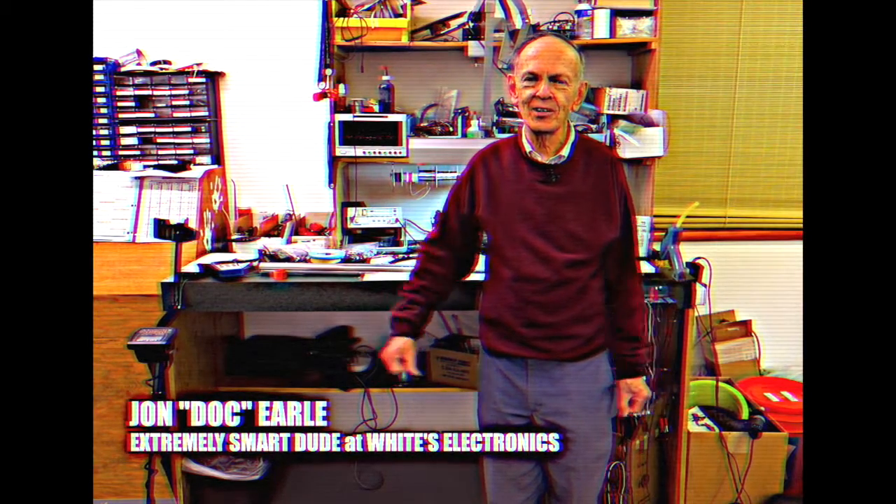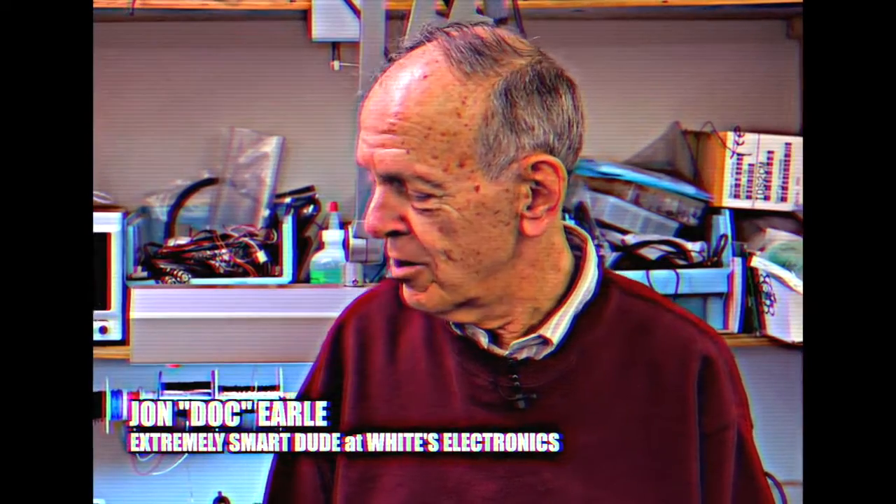Hi, I'm John Earl, engineer here at White's Electronics, where we design and build these things — metal detectors.